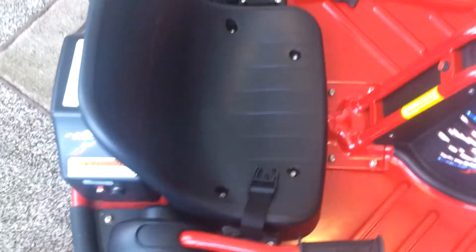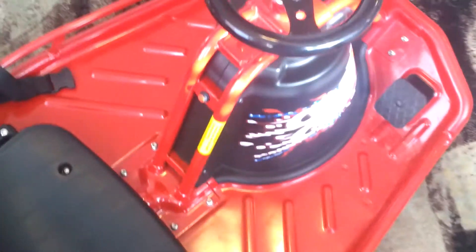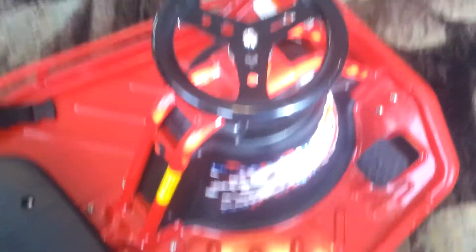This is just one of the Christmas presents I got. It's a go-kart. And yeah, it's pretty fun.